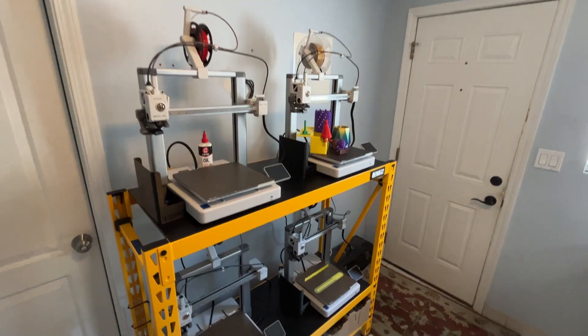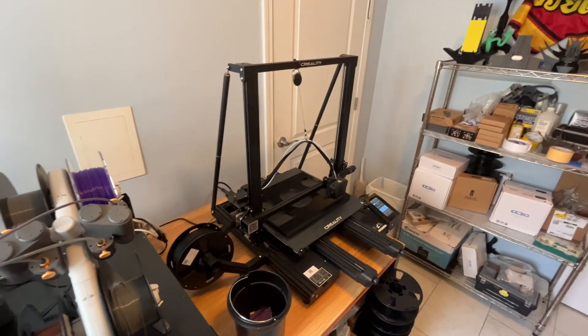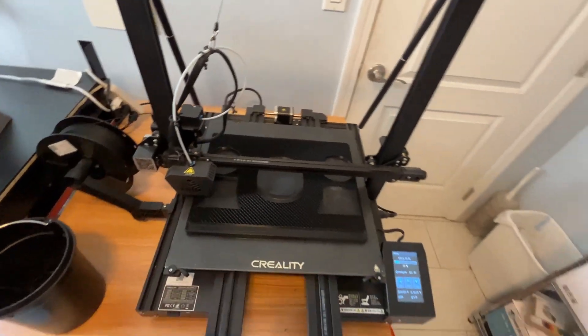Hey, what's up everybody, 3DTheory here. Today is August 24th, 2024, it is 12:38 PM and this is vlog number 44. I woke up this morning to find an empty spool and I needed to change out the filament.